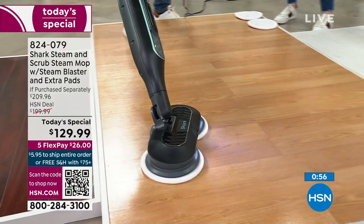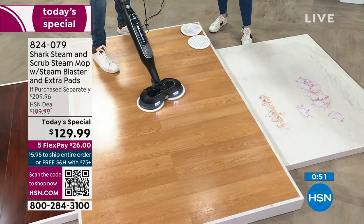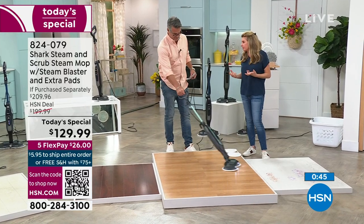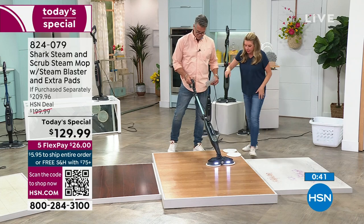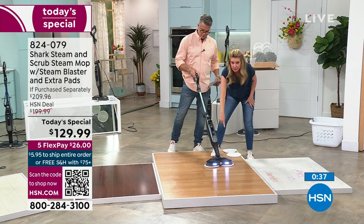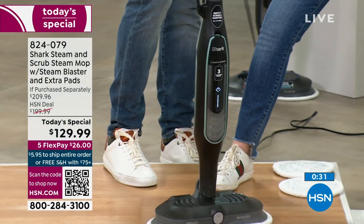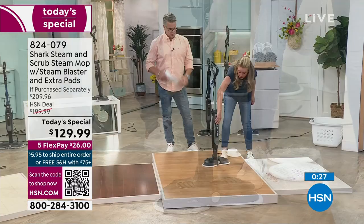I can articulate this and hold it so it actually wants to move on its own. There's no learning curve — you take it out of the box, plug it in, put some water in. Notice the pads are still running while you add water. It's not a pressurized system, so you don't have to turn it off, let it cool down, put water in, then wait for it to heat back up. You just add water and go.